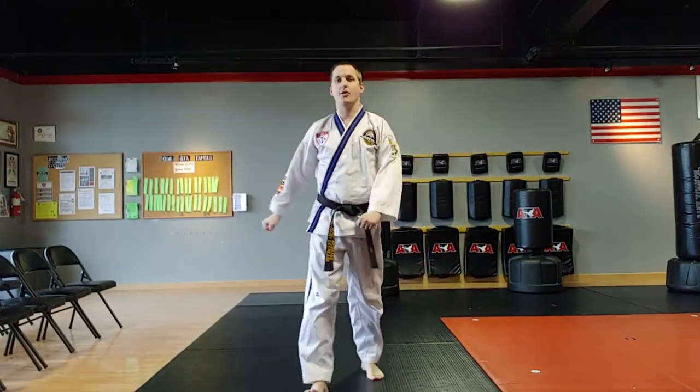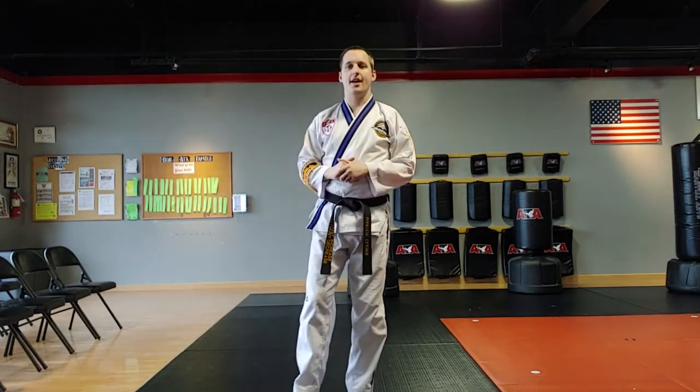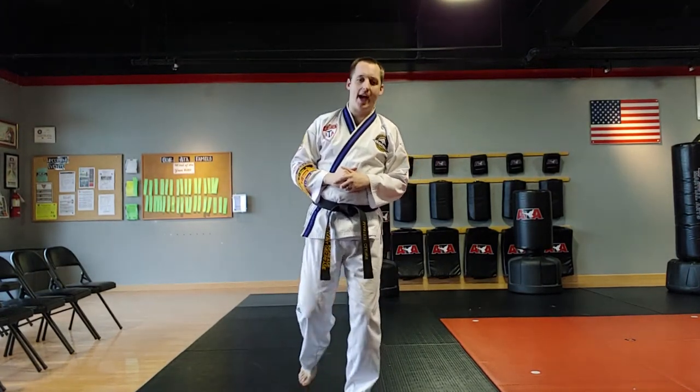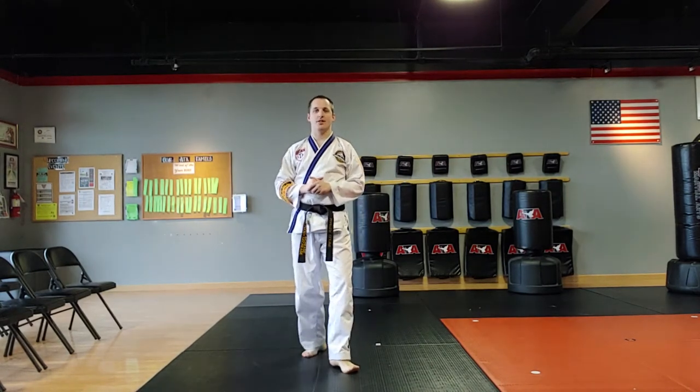It's a stance where we show off our balance, and if you struggle with balance, it's going to be hard. So let's go over ways to make the balance better. In secondary black belt form, the one-leg stance — if we turn that foot out a little bit, we'll find more success.